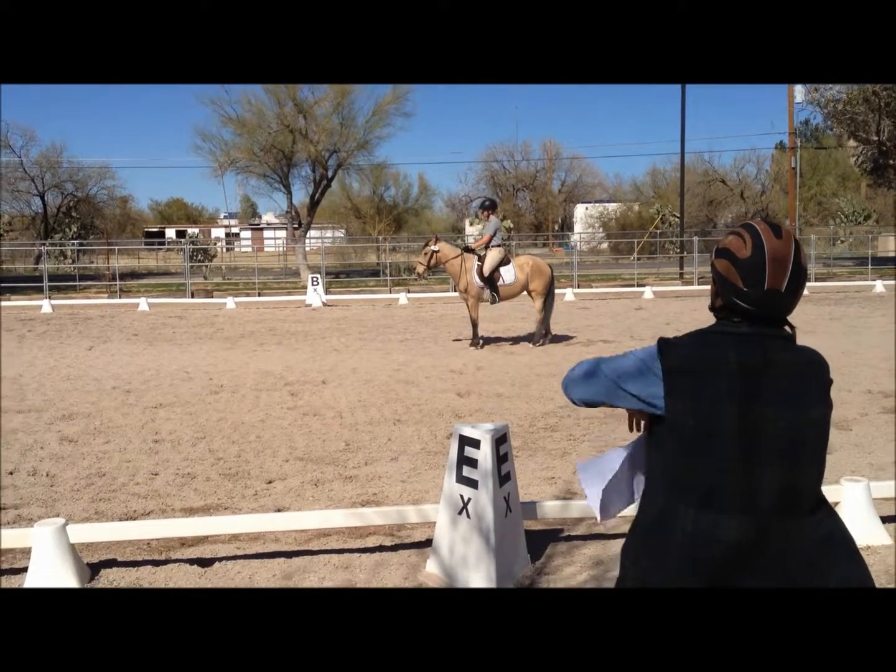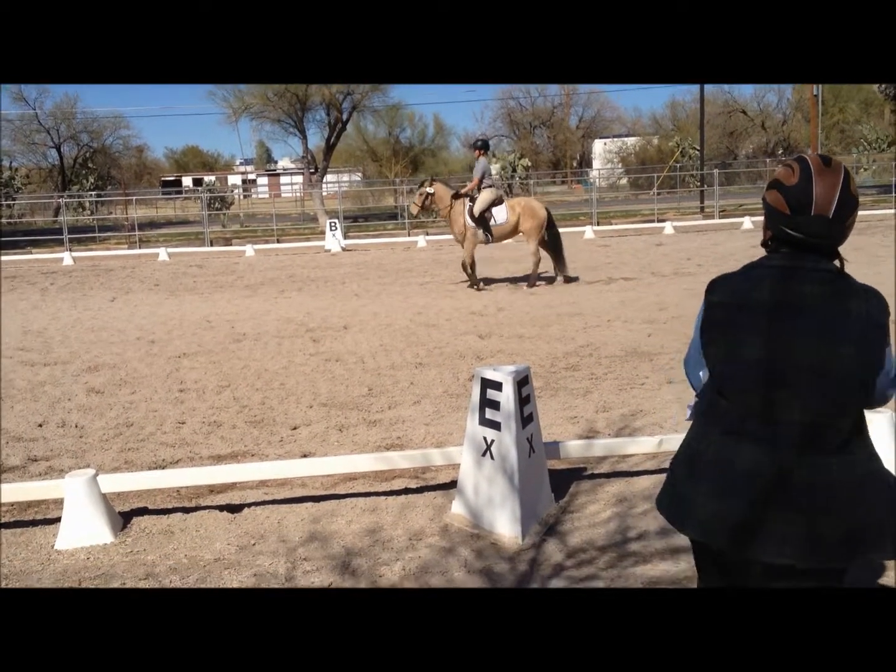A, down center line. X, halt. Thank you.